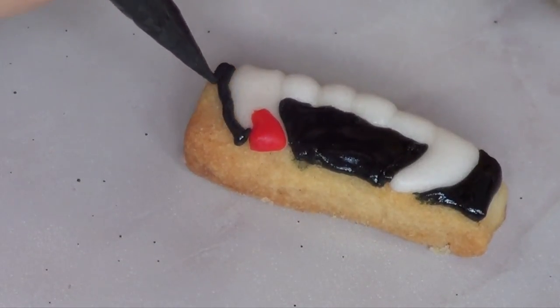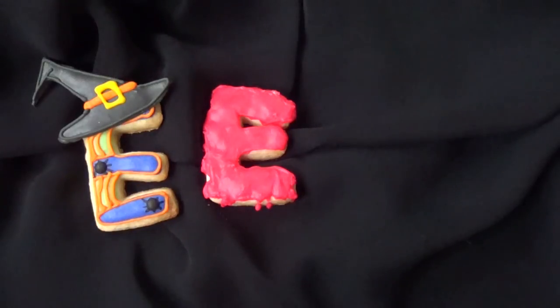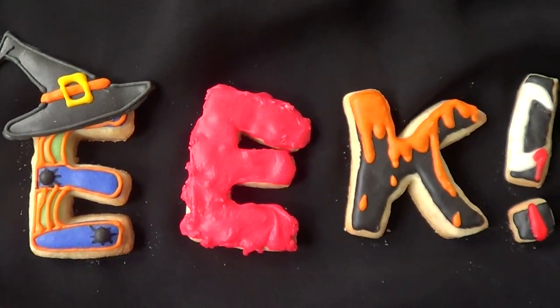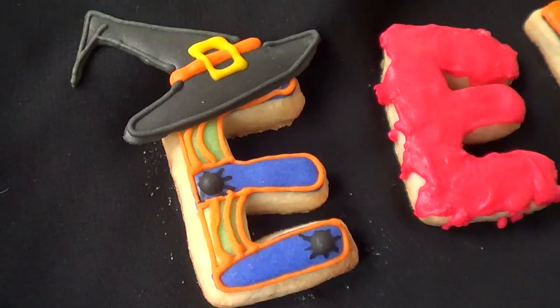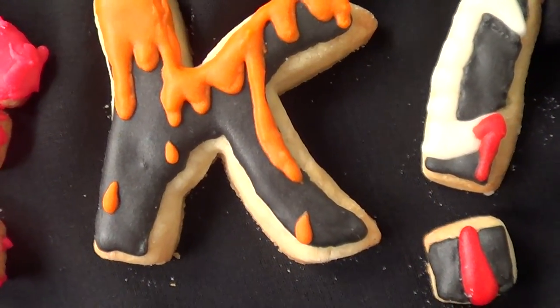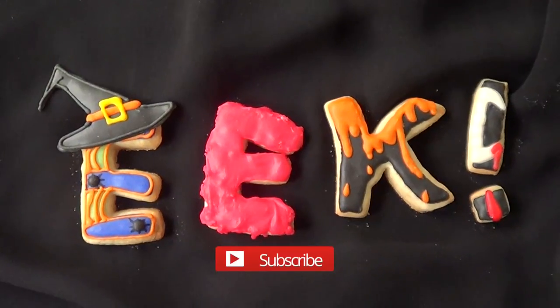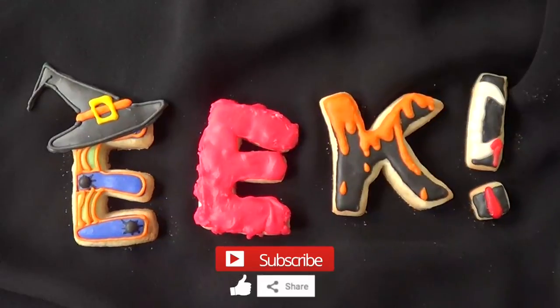I couldn't find the clip where I was doing this but this is pretty much what I did, as you can see. I had so much fun making this one and making each cookie with a different design. To be honest I didn't really like the second E — it would have looked better if my royal icing was a bit thinner so the drip would look more natural, so try thinner consistency if you go for it. Happy Halloween if you celebrate it and have fun! If you liked it don't forget to subscribe, give me a thumbs up and share it. Thank you so much for watching — bye guys!